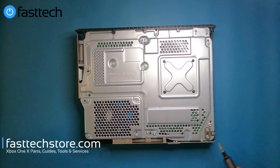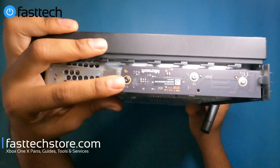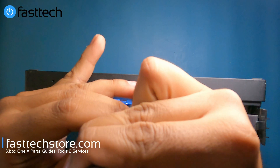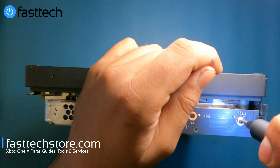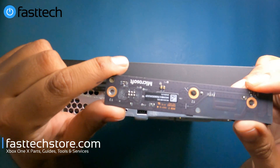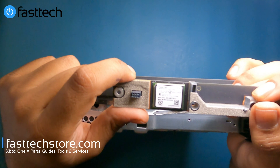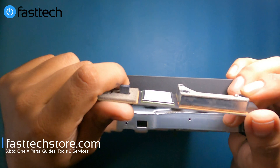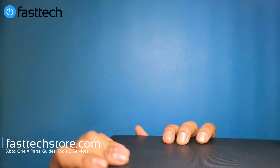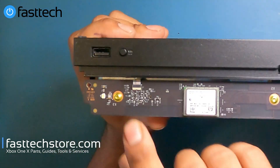The first thing I'm going to show you how to replace is the network/Bluetooth module, which is on the side here. There are three Torx T8 screws that hold it in. Once those three screws are out, we can just lift the network adapter out — that's a model 1802 right there. We sell this on our website; links in the description box and you can use the coupon code 'youtube' for a discount.